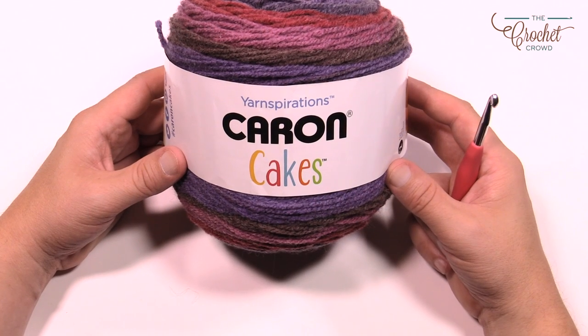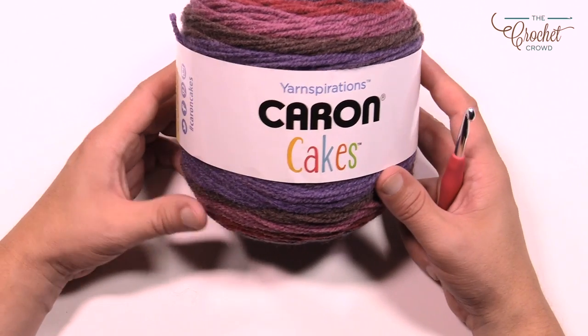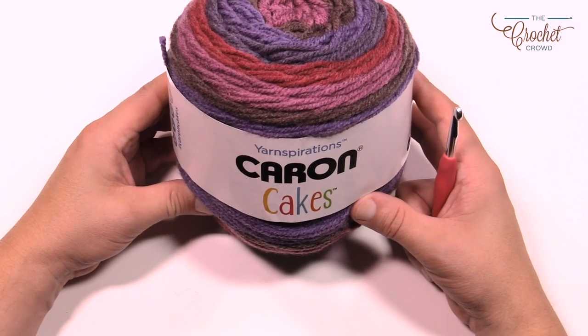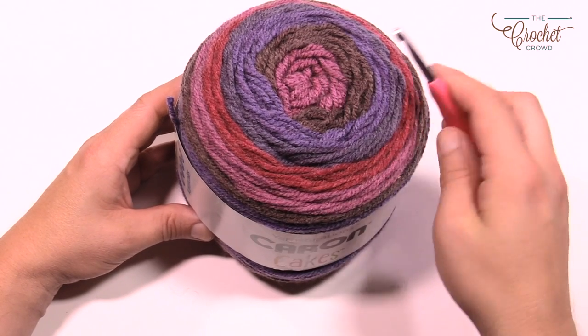Today's project is using Caron Cakes in the regular format and it's also a brand new color. On the back it's called Blackberry Mousse, and when you turn it over you can see all the beautiful colors that you're gonna get involved with.